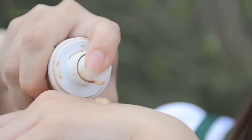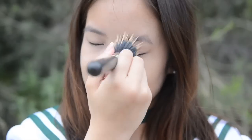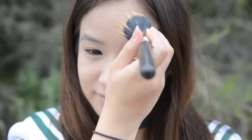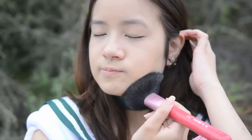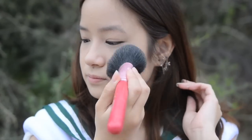And now I'm going to be applying my foundation with a stippling brush, just so it can give me that airbrush look for that flawless looking skin. Just gently dab it all over your face. Then take your loose powder and a big powder brush and apply this all over your face just to set your foundation.